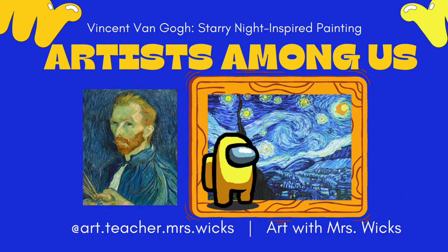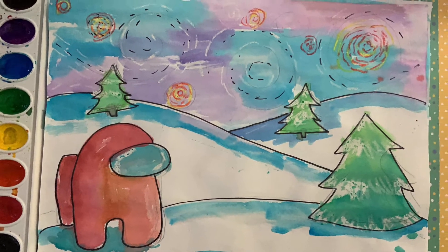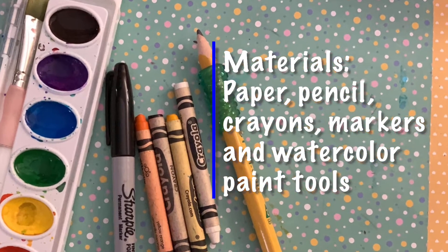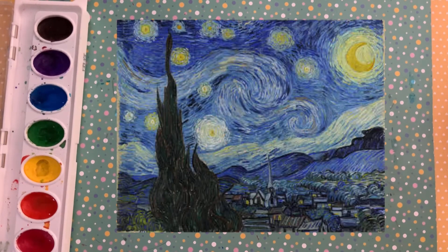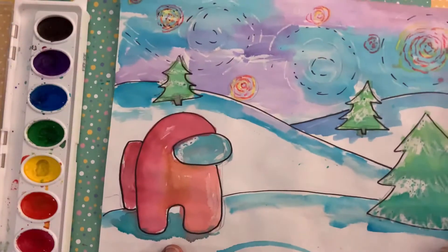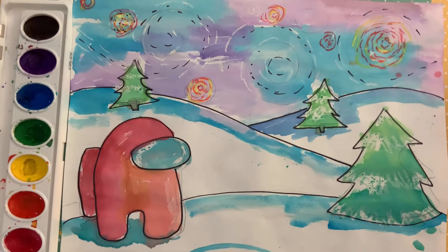Hi friends! Welcome to Art with Mrs. Wicks. Today we are going to create a Vincent Van Gogh Starry Night inspired painting. If some of you are familiar with our new game called Among Us, we are going to create this image right here in front of you. So let's get started.